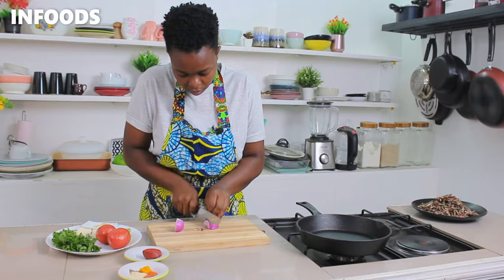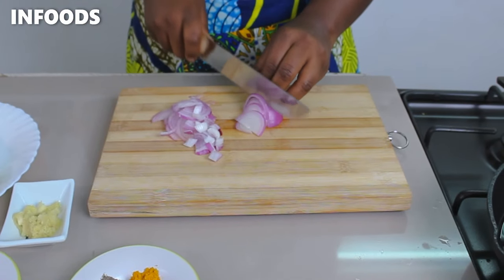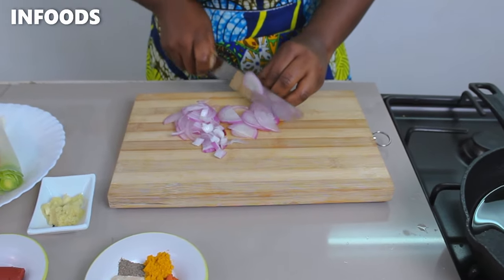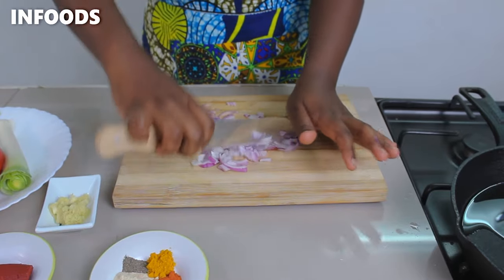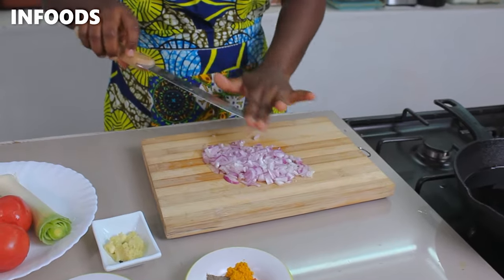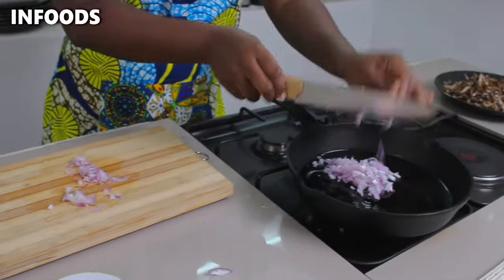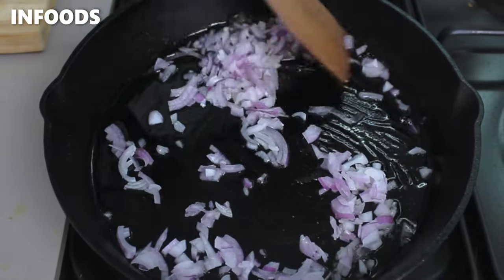As the omena is cooling, I'm going to be chopping up one onion. Dice the onions a little bit, then transfer the onions to my frying pan and stir them in.